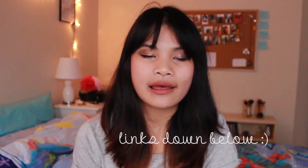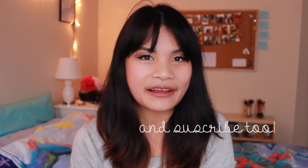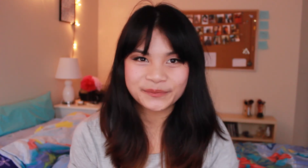So those are the empties I've used up in the past few months. Thank you so much for watching all the way through if you did — I'm sorry if I bored you with my blathering. Thank you so much for watching. You can follow me on Facebook, Twitter, Instagram, and my blog on WordPress. Until next time, see ya! Bye.